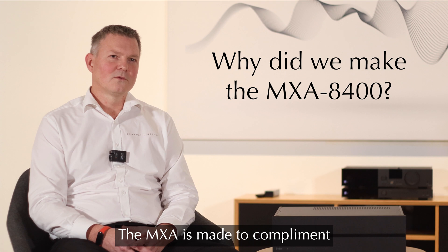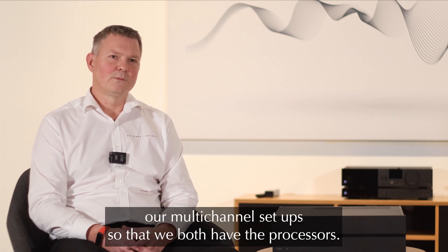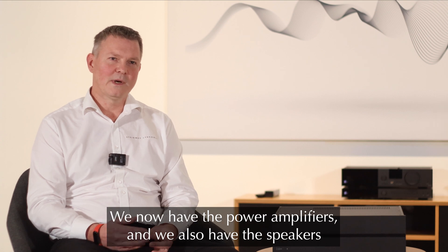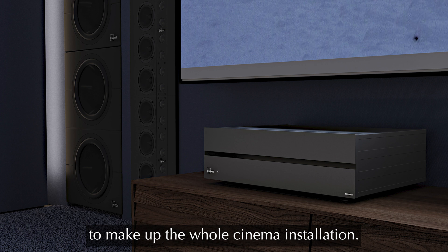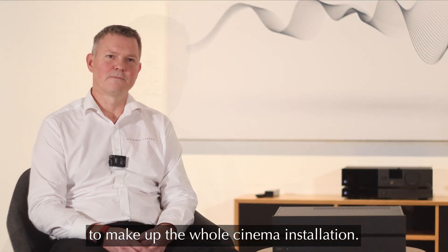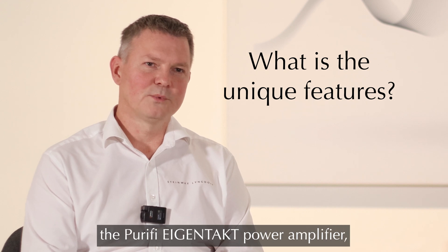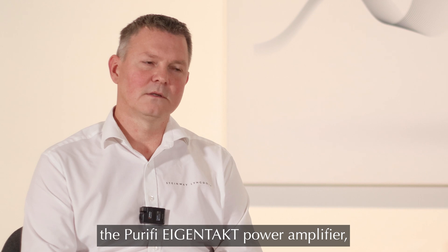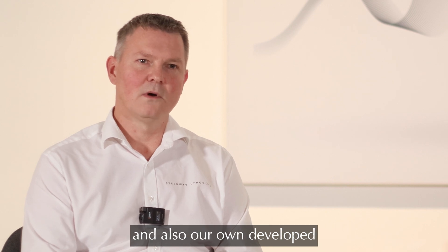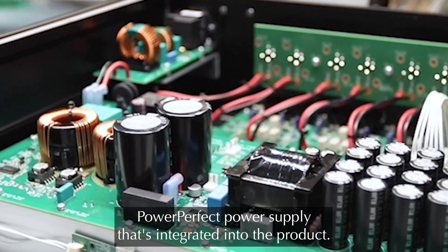The MXA is made to complement our multi-channel setups, so that we both have the processors, we now have the power amplifiers and we also have the speakers to make up a whole cinema installation. The unique features are of course the Purify Eye Contact power amplifier and also our own developed PowerPerfect power supply that is integrated into the product.